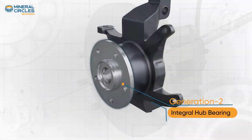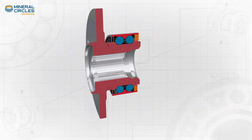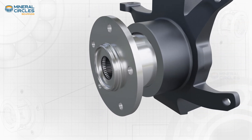Generation Two wheel bearings, also known as integral hub bearings, are a further improvement over Generation One. These bearings feature an integrated hub and bearing assembly which eliminates the need for a separate hub and simplifies mounting.